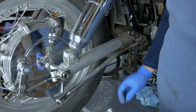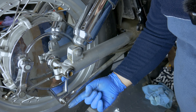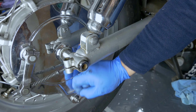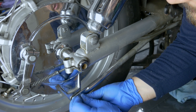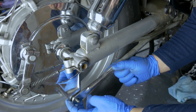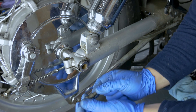Next step is to remove the torque arm for the brake. There is a little R-clip going through the bolt - you just pull that off. It's got a normal washer and a spring washer. And this bar locates on the bolt because it's a shoulder bolt.